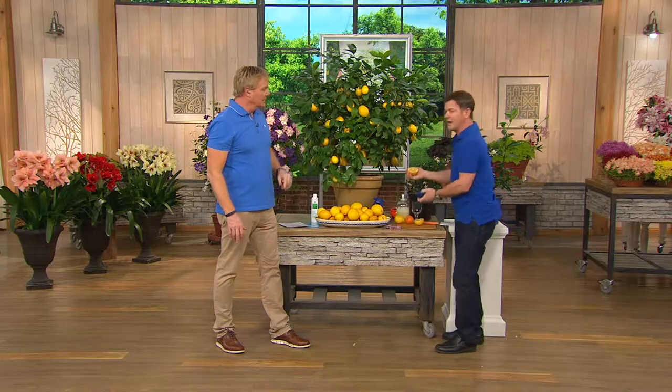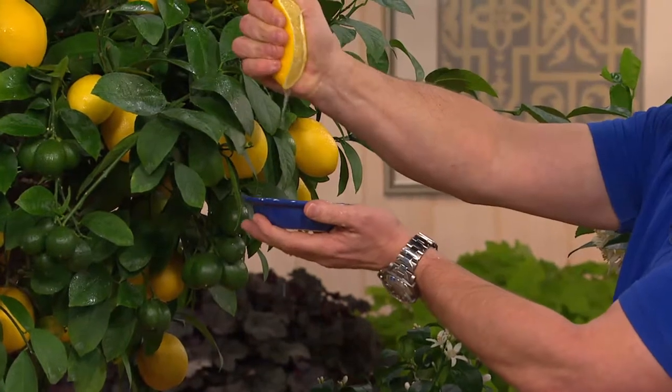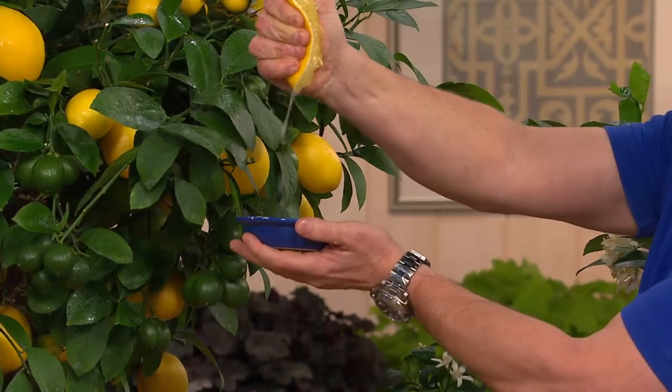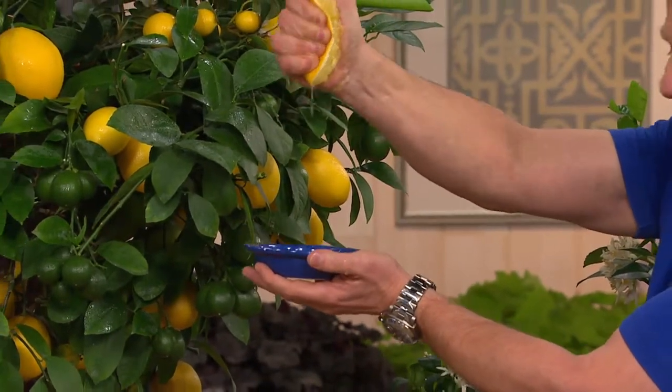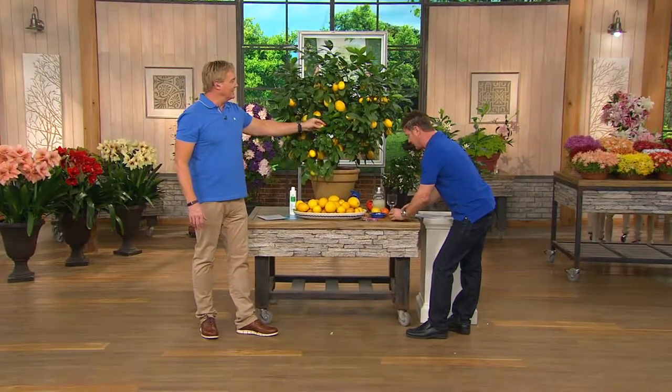Look at that. Everybody comes over — look at this. You've seen those honey bells? Do you think I've got a hose attached to my arm? That's crazy good. That's half the lemon. That is from the tree. Have you ever had a Meyer lemon?